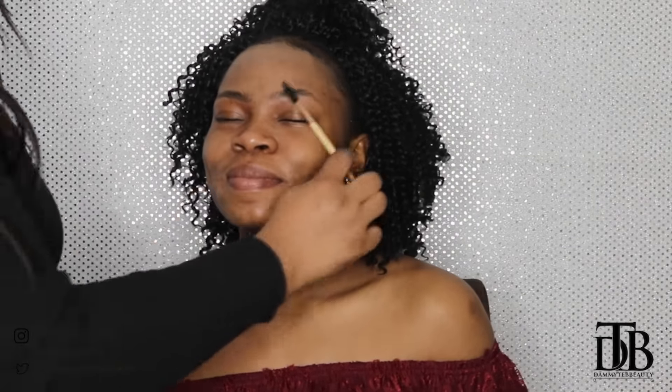I have cleansed and toned the skin off camera and now I am priming her brows using Becca Ever Matte Poreless Priming Perfector. Now I'm going to fill in her brows using Rimmel's pencil in dark brown — she's got beautiful eyebrows.